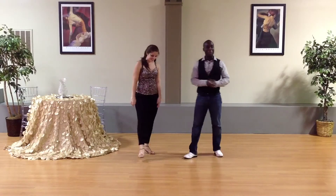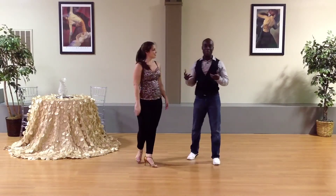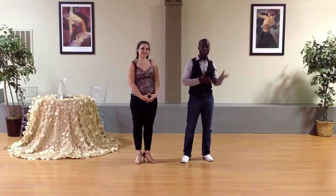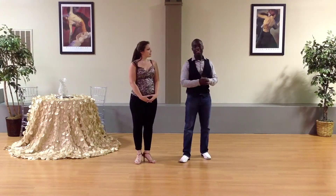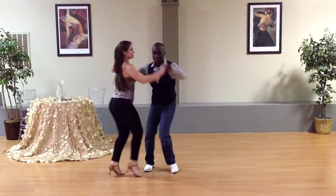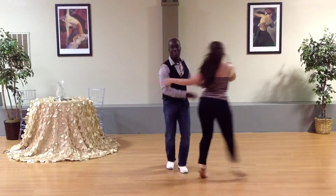All right, guys. I hope you enjoyed that LA style pattern. Thanks a lot, Rachel. No problem. All right. Check out all of our other steps — we have a lot of steps that are instructional, in choreography, and also in the freestyle section. Thanks a lot, guys, and we will see you next time.